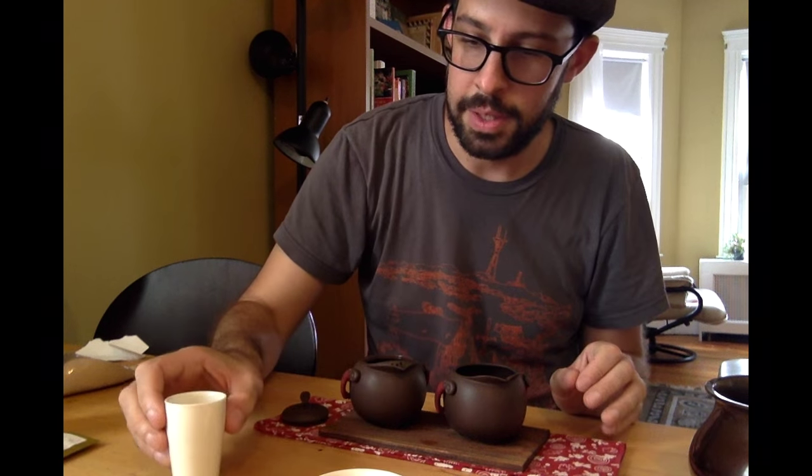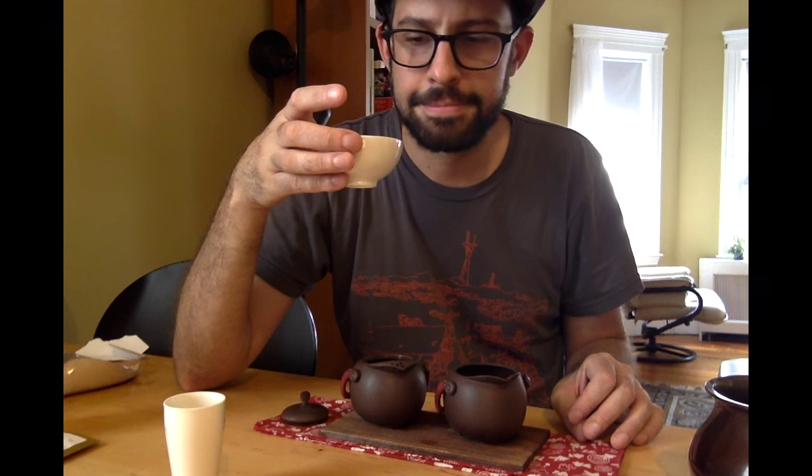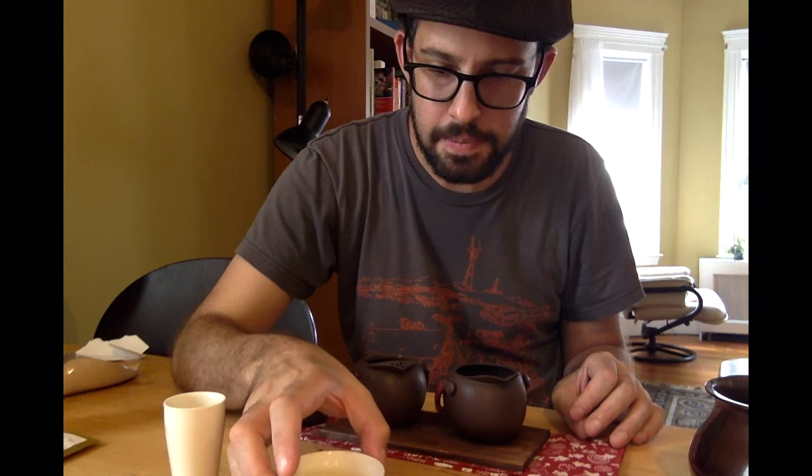It's actually pretty light in the brewed tea, which is nice. I think too much magnolia would have been a little bit overwhelming. It does smell wonderful. I'm going to brew this a couple more times, and then I'll come back and give you my final impressions on this magnolia oolong from T.Ave.